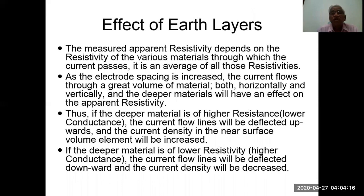Effect of earth layers: the measured apparent resistivity depends on the resistivity of the various materials through which the current is passing — it is an average of all these resistivities. As electrode spacing is increased, current flows through a greater volume of material both horizontally and vertically, and the deeper material will have an effect on the apparent resistivity. If the deeper material is of higher resistivity (lower conductance), current flow lines will be deflected upward and current density in the near-surface volume elements will be increased. If the deeper material is of lower resistivity (higher conductivity), the current flow lines will be deflected downward and current density will be increased.